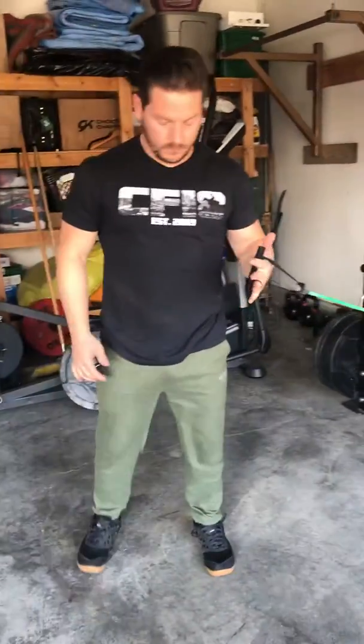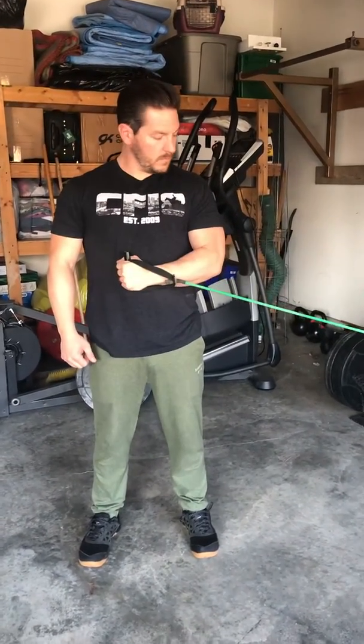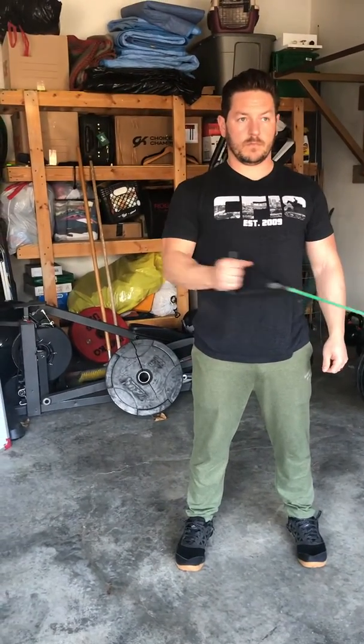From there, we're going to do our rotations. Keeping your elbow in close to your side, rotate in 10 times with each arm. You're also going to rotate out, keeping that elbow in close — out 10 times with each arm.